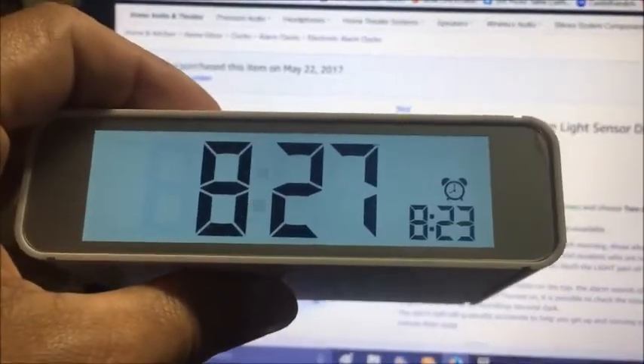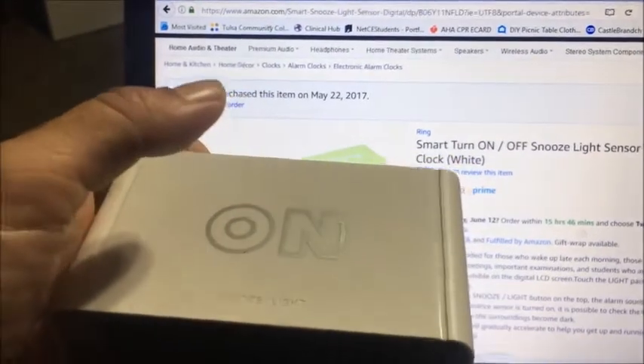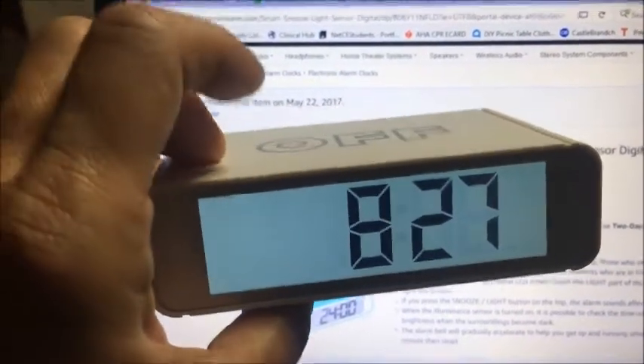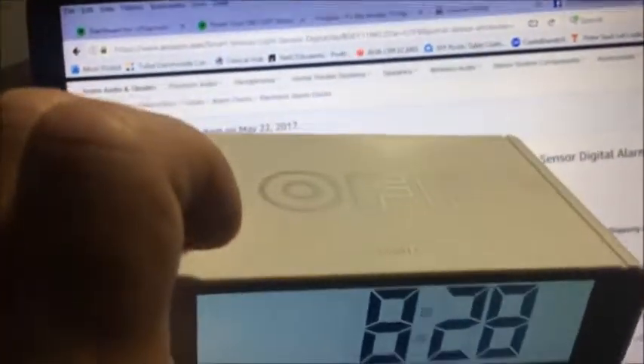The alarm for 8:23 just went off, and I have a recording of that too. The way you set the alarm is simply by using the hour and minute buttons without pushing set first. That's how you set the alarm time. The alarm is on when you have it facing up, and you hit snooze. You flip it over and it's off — the alarm goes away and the time switches automatically.